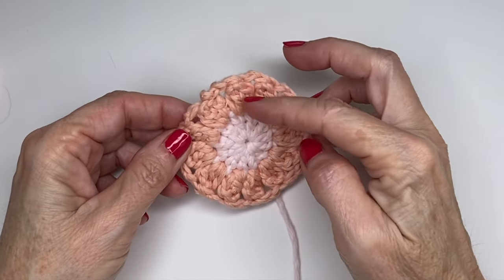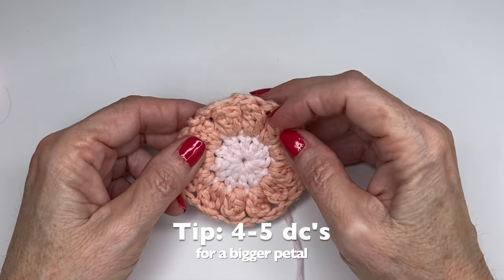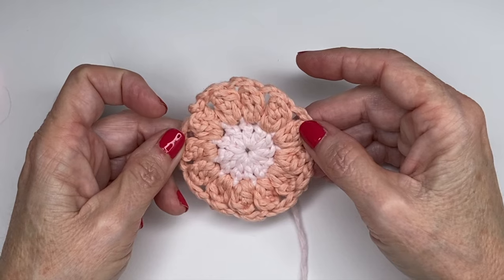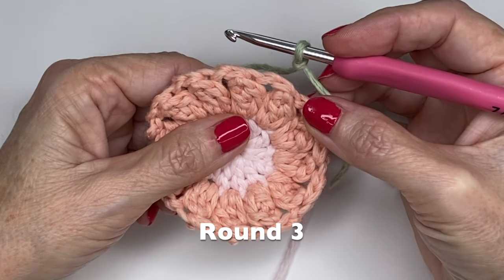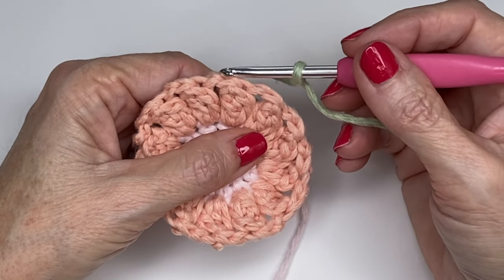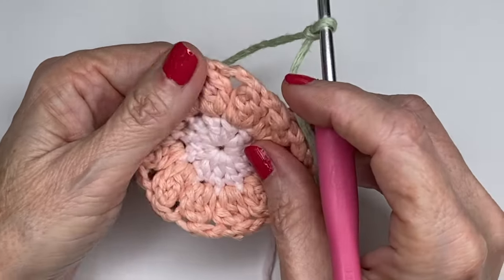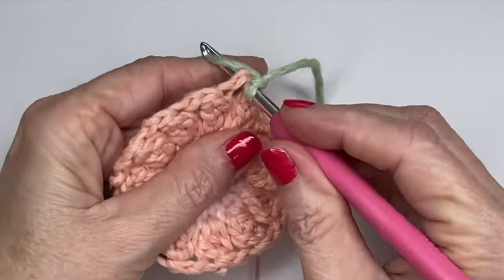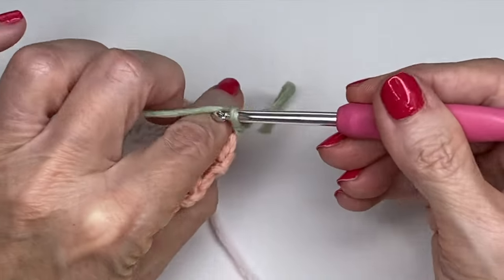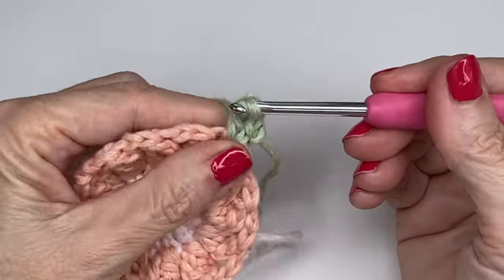Quick note: if you want your petals thicker or bigger, you can go up to four or five double crochets per spot — it really depends on how puffy you want them. For round three we're doing a typical granny-style cluster on the sides, but on the corners I'm doing it slightly differently — completely optional and I'll explain when we get there. Fasten on as normal, then chain three to serve as your first double crochet.